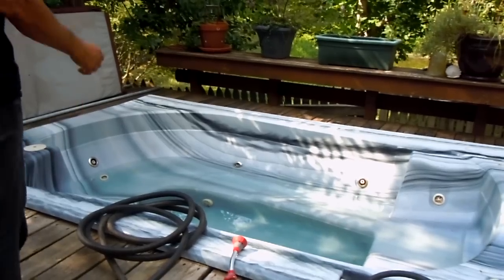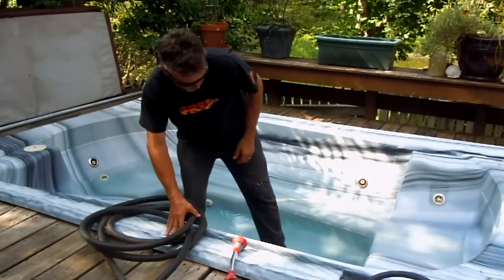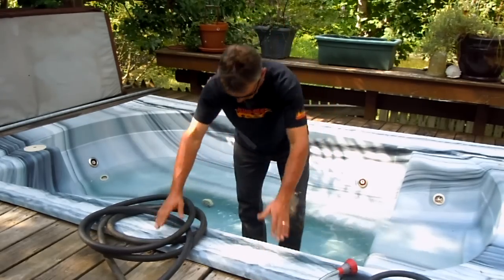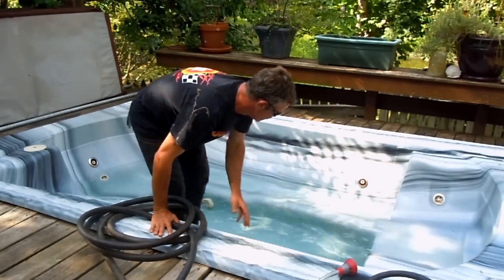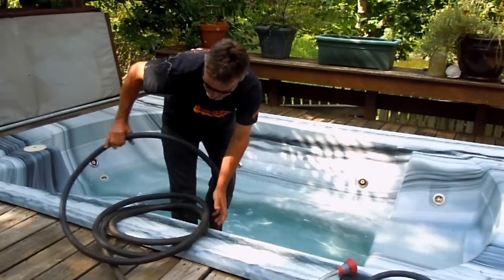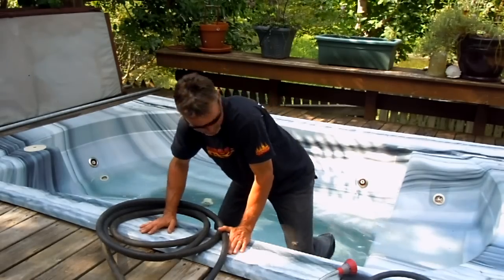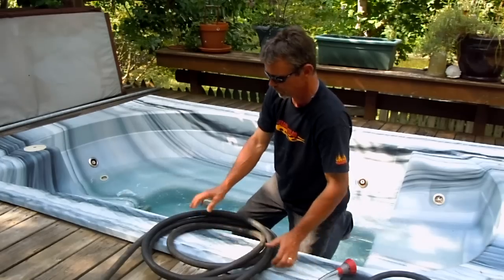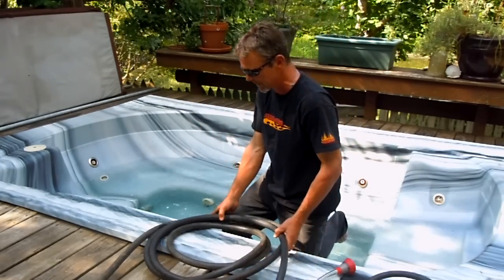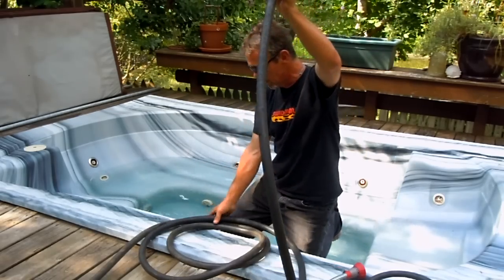Alright folks, here we are. Tommy Cowett here on the lawn with you and in the pool. I just want to go over a trick I use to drain my jacuzzi with a siphoning hose. It goes a lot quicker than the setup I've got underneath the jacuzzi with an actual spigot that drains out. I use this — it's about a 1-inch line, some flexi hose.